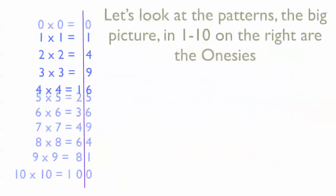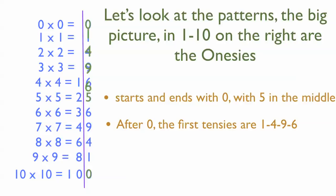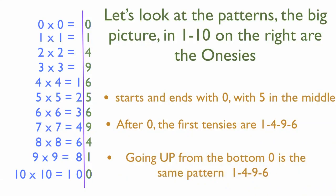Let's look at the squares of the numbers from 0 to 10 to see the simple patterns. Starting with the right of the line — the ones digits — with a fun nickname: the onesies. They start and end with 0 with a 5 in the middle. Look at 1 to 4 squared and you'll see a 1, 4, 9, 6 pattern in the onesies between the 0 and the 5. And going from the bottom 0 up to the 5, you have 1, 4, 9, 6 there too. It's all symmetrical around the 5s.